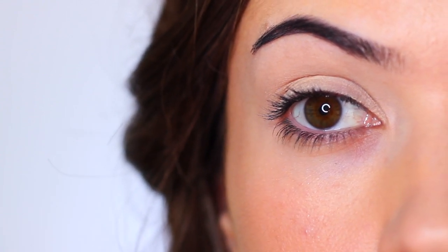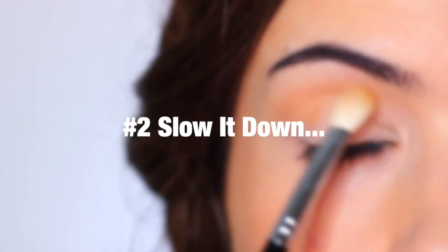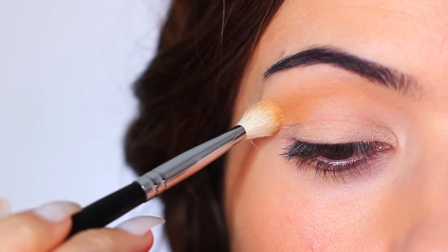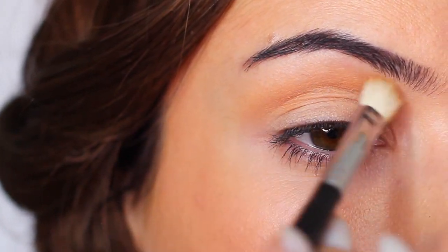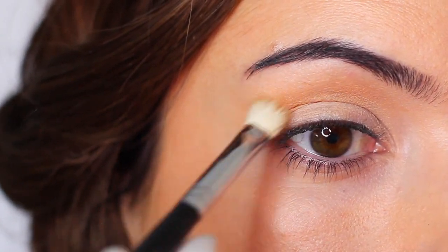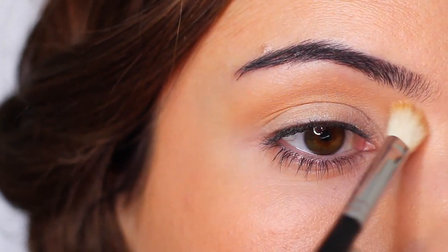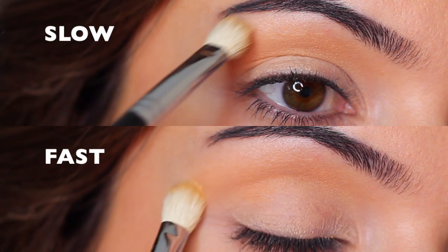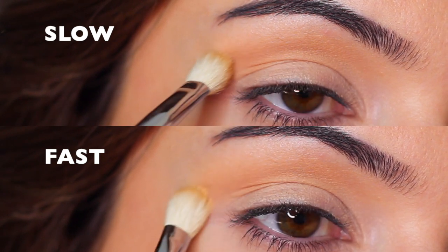Tip number two: slow it down. I'm guilty of that sweeping over-and-back windscreen wiper motion — it's how I learned and what I'm most comfortable with. However, not all looks need that quick motion, and some eyeshadows are actually best applied a little slower. It also depends on the look you're creating, the depth you want, and your eye shape.